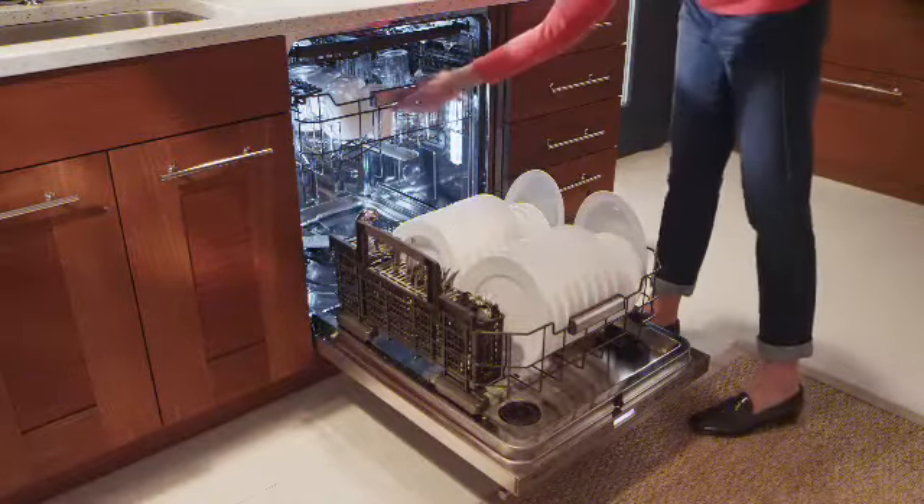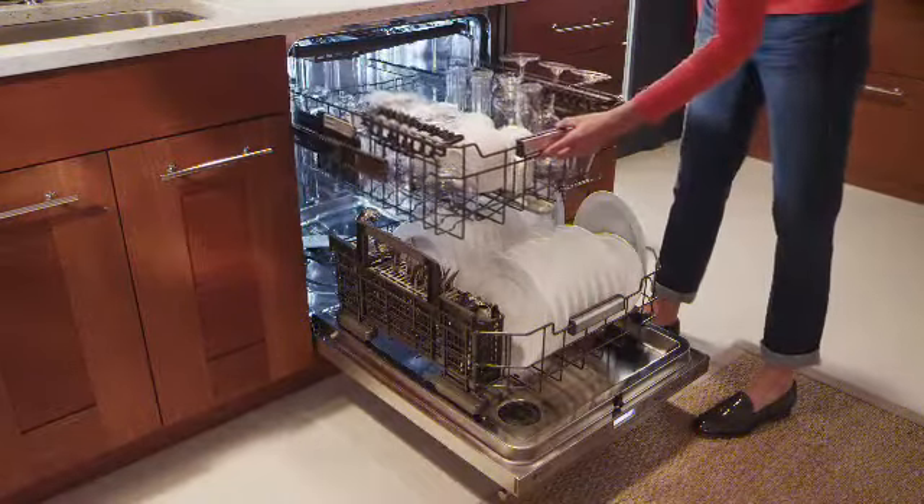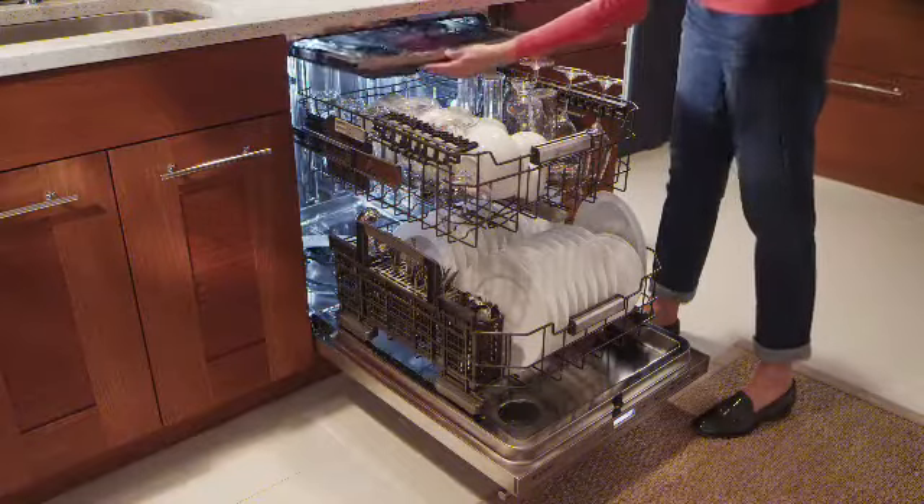New Monogram dishwashers are completely open to your needs, making cleanup after meals easy and effortless.